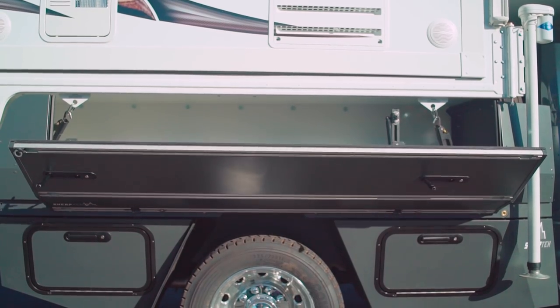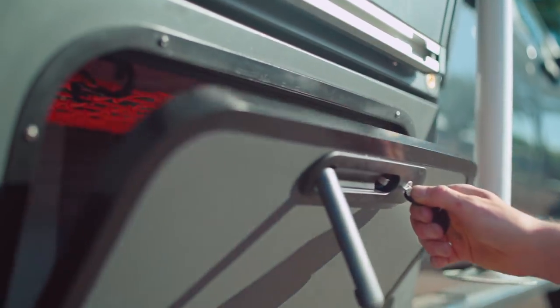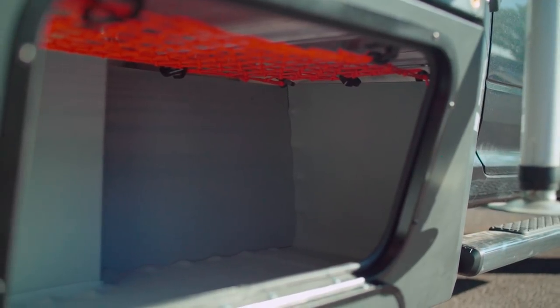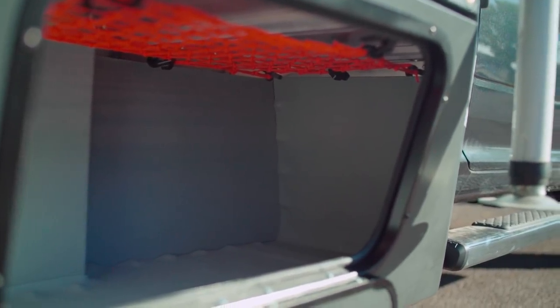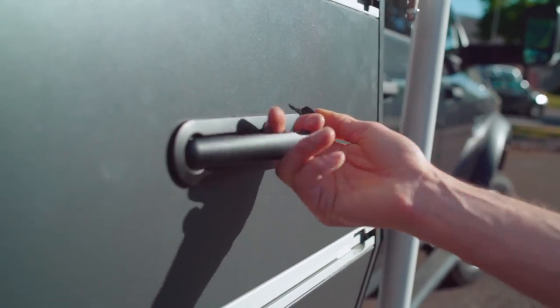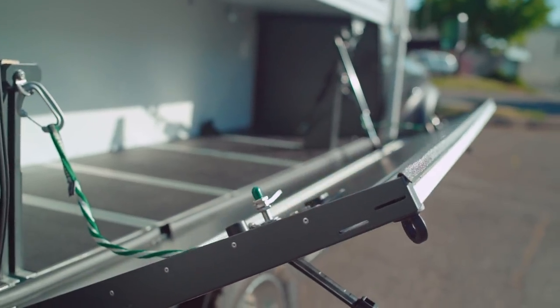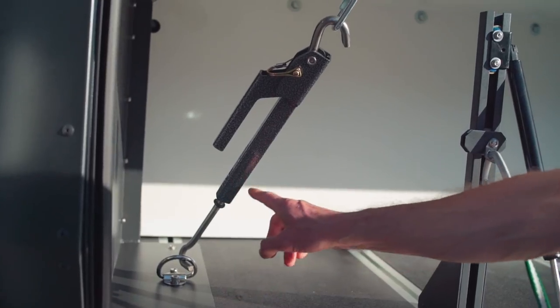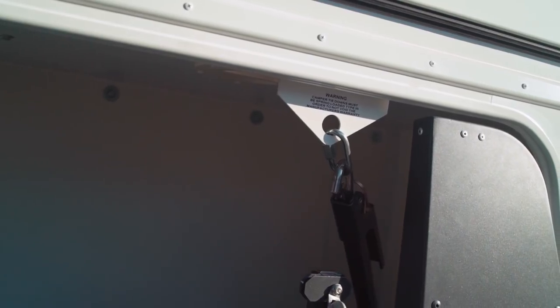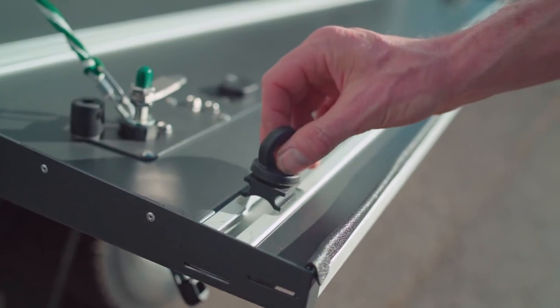First you'll notice the entire truck bed has side storage, fold-down sides, and underbody boxes. It has a total of 108 cubic feet of storage. Our most popular option is our fold-down flank sides — lockable secure storage. Inside here you'll see the camper tie-downs as well as our modular deck system that has tie-downs just about everywhere, including the flank sides.